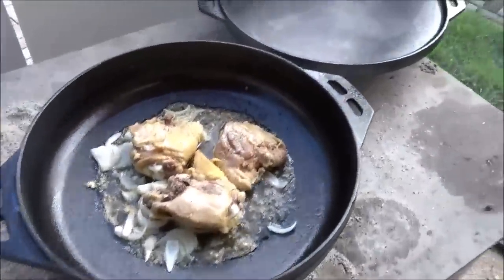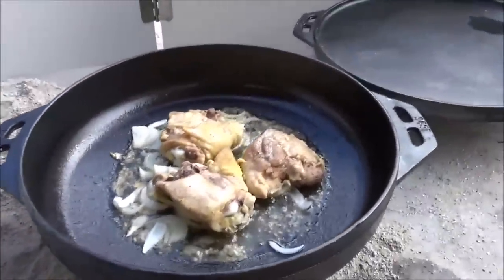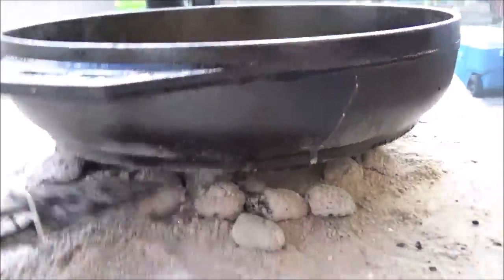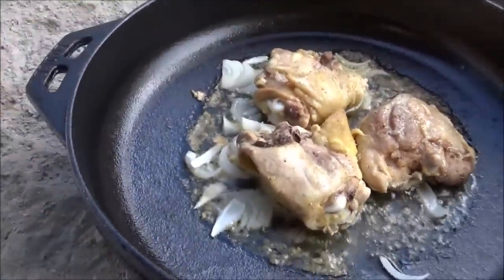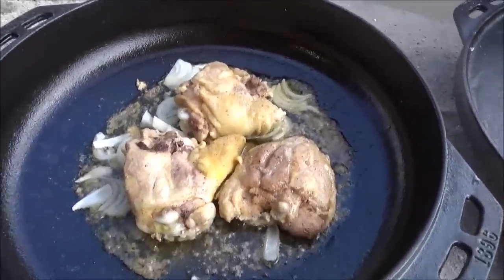The next thing I tried was just using the pot portion with some charcoal to cook off some chicken thighs. We got the Lodge Cook-It-All out here again, just put three chicken thighs in there with a bit of onions. This has been going now for like 30 minutes and I have got a chimney of charcoal up under this thing — burned a lot of coals already. That's a big piece of iron. I don't know how well-suited this is for charcoal cooking. It worked a lot better on a campfire.